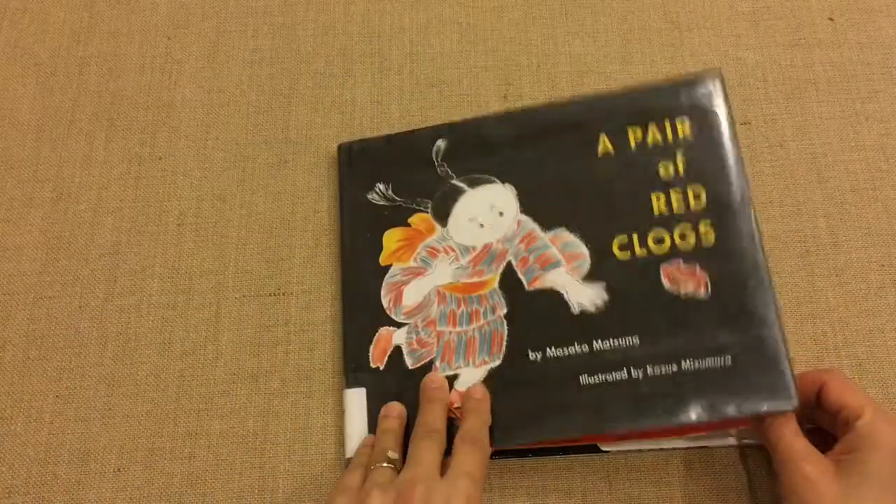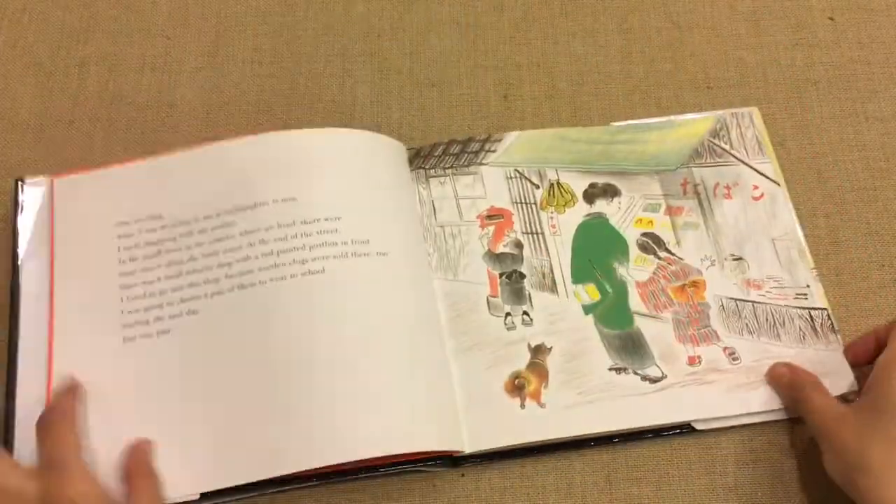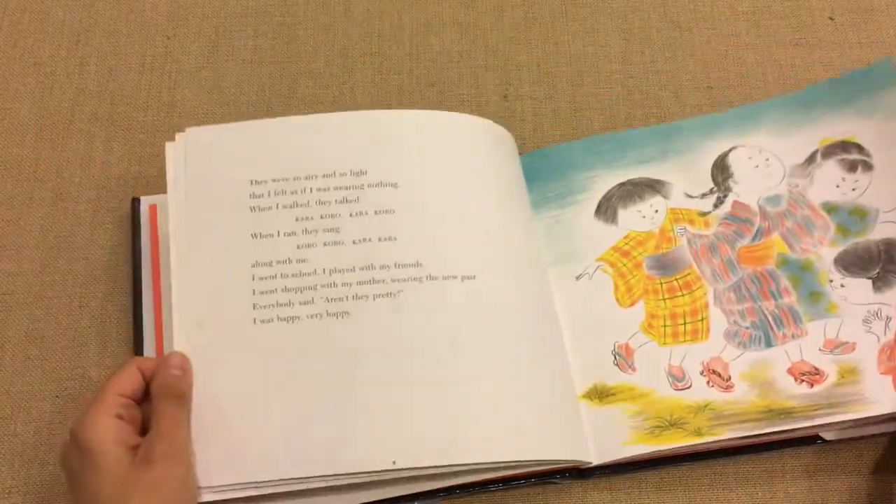This is the first book. It's a very popular book — A Pair of Red Clogs. It's a really nice, cute little book and we did a lot of discussion from it.